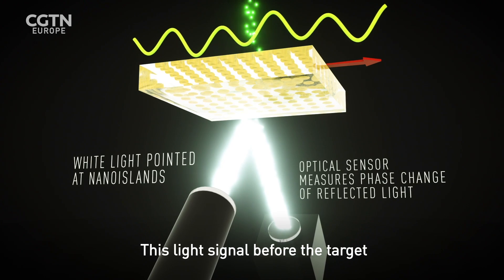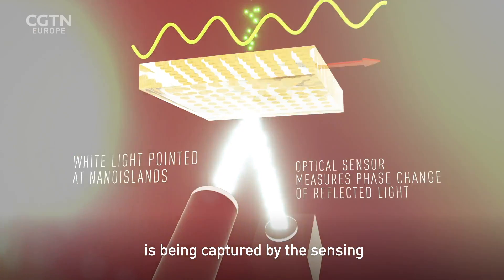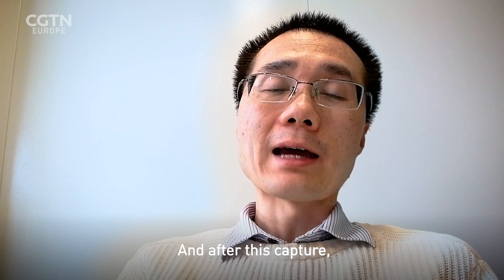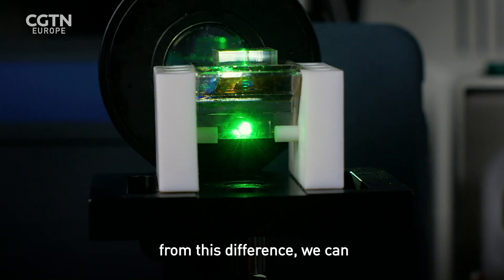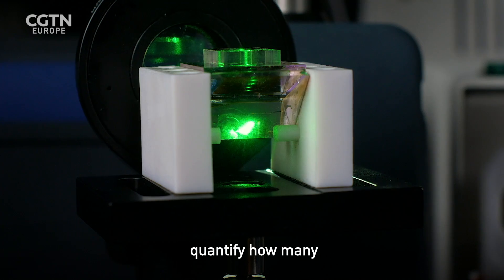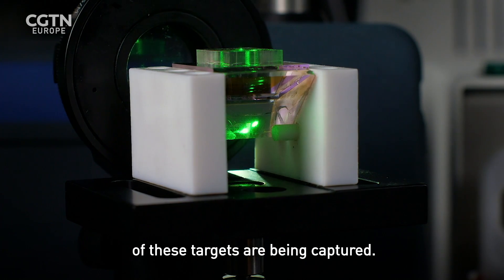We compare this light signal before the target is captured by the sensing element and after this capture. From this difference we can quantify how many of these targets are being captured.